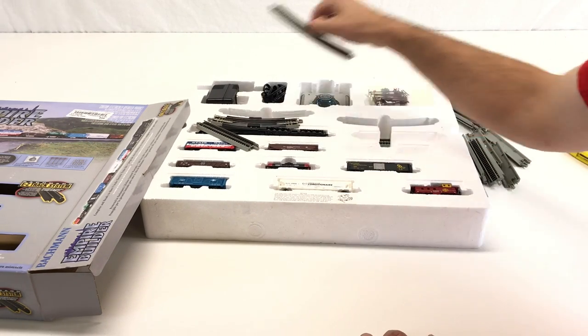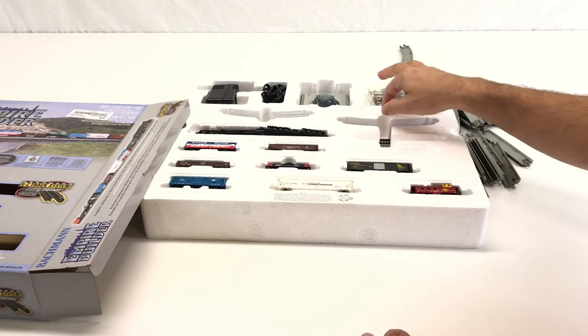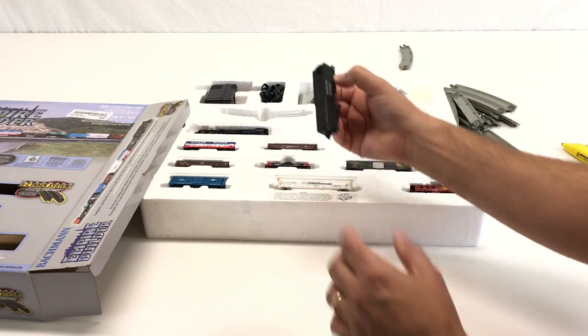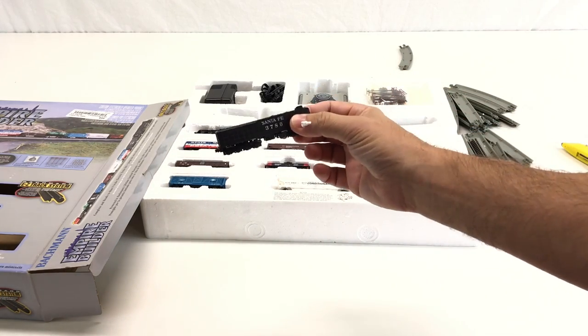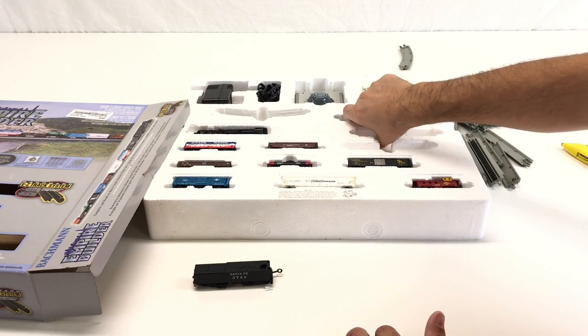Why do people return trains? Usually they return them after they broke them — that's what I'm thinking. I'm hoping this thing will work. Got the locomotive tender there, so let's get everything out and set this up.